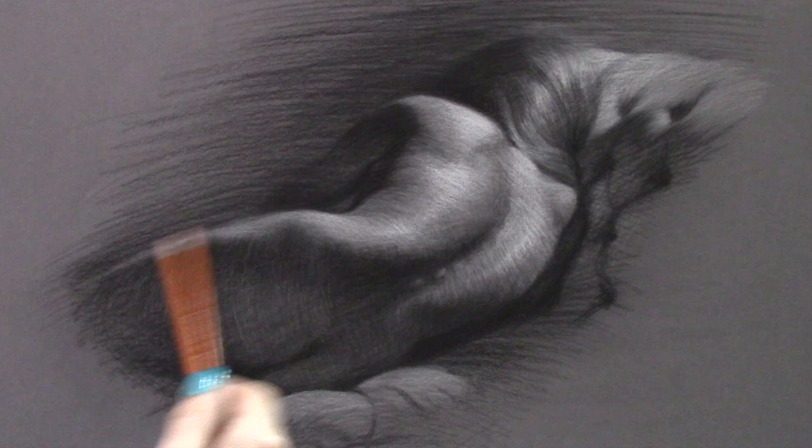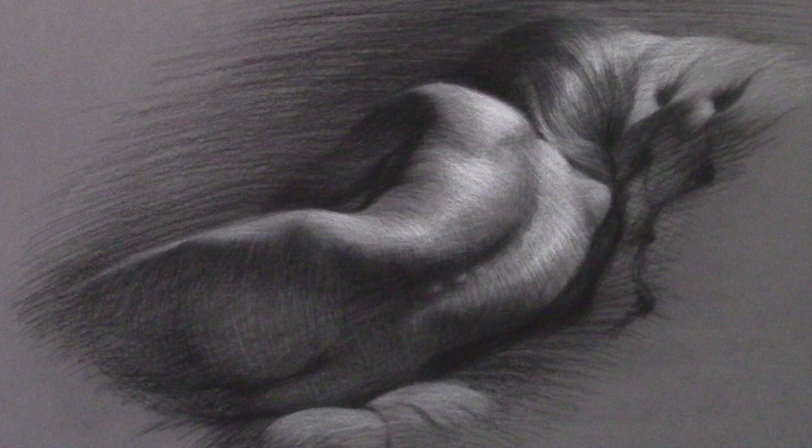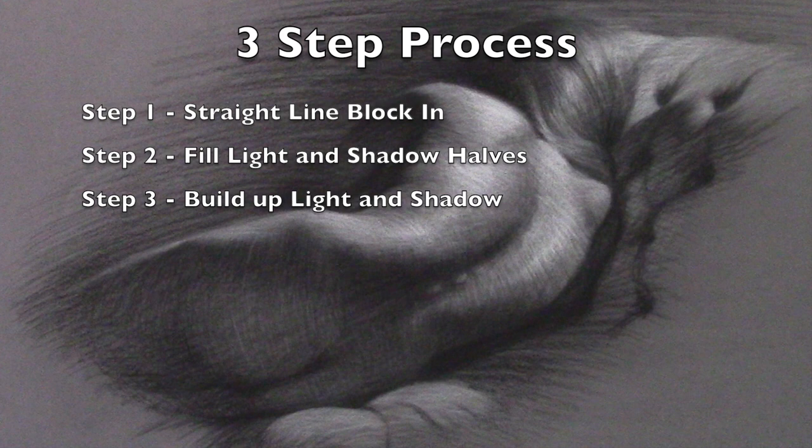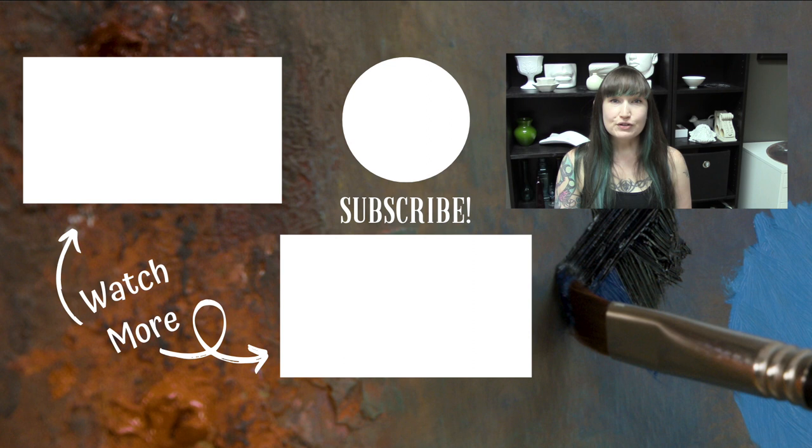You'll see I had a fluffy brush here — a watercolor brush, but a makeup brush works well — and that's the three-step process: step one, use straight lines and angles; step two, shade in the light half and the shadow half and then smear it; step three, build up your values on the shadow and light side while maintaining the separation between values. Thanks so much for watching — let me know in the comments if you have any questions, give me a like or subscribe if you find this content useful, and I'll see you again soon.